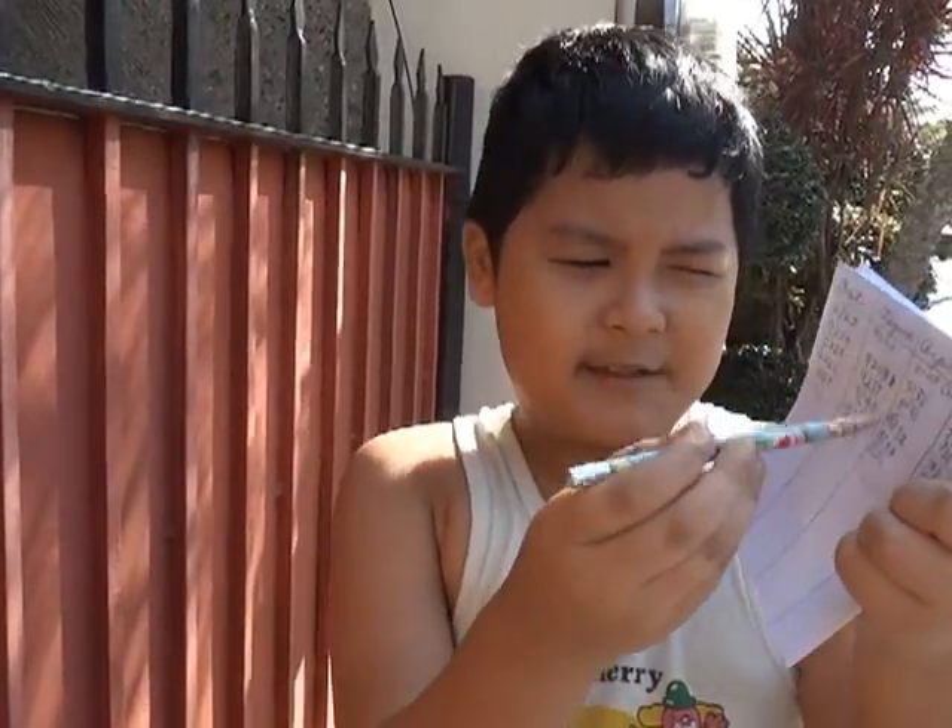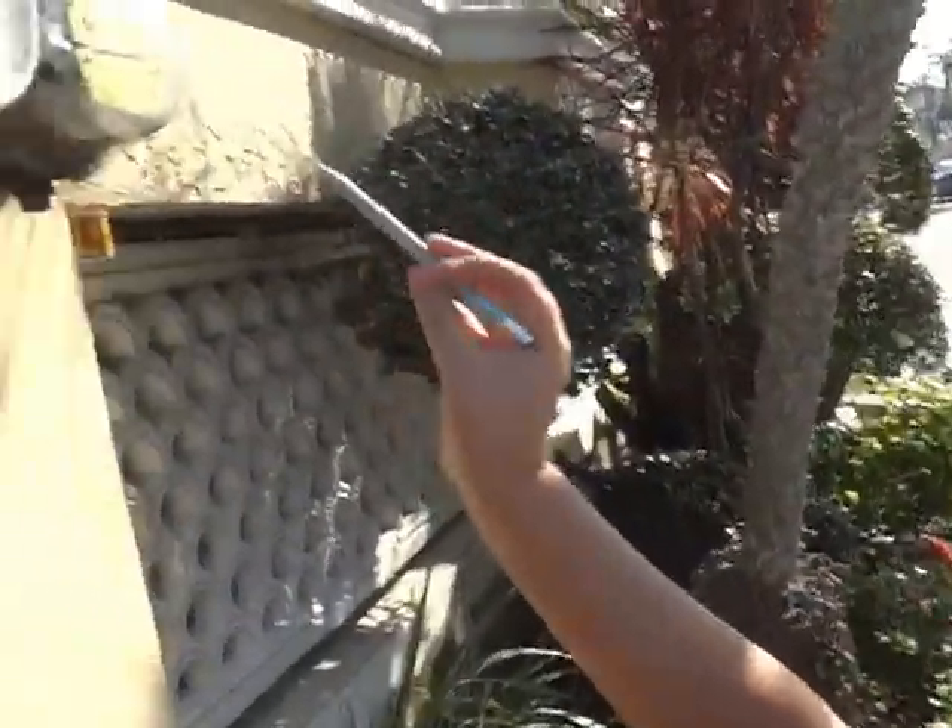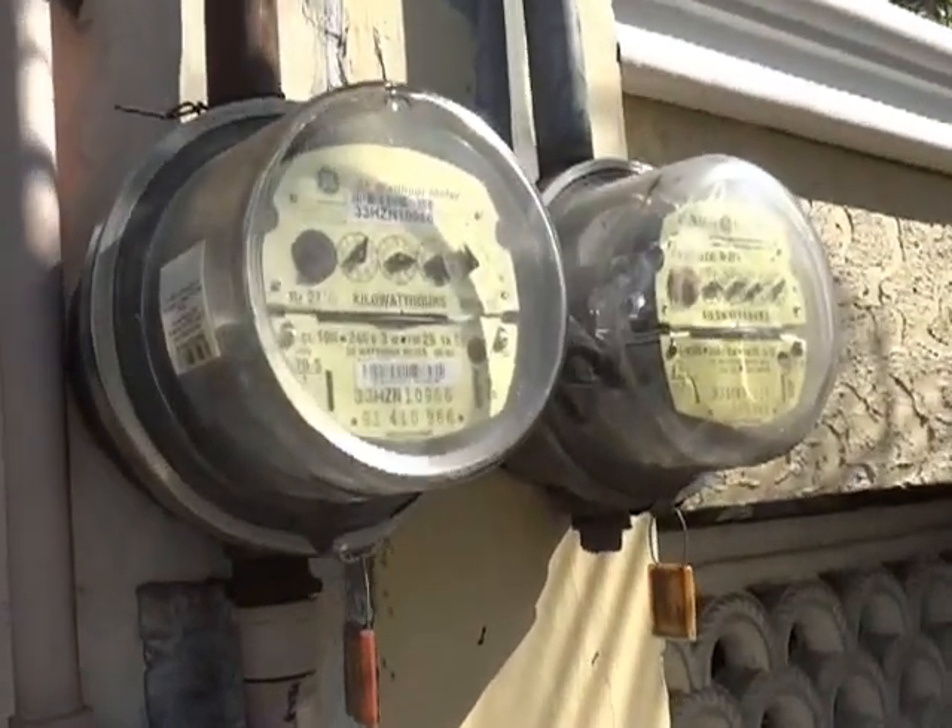Let me teach you how to go meter reading. First, you need to bring a paper and write columns like this, and with a pencil write the numbers. I already did that, so why don't you do it too.